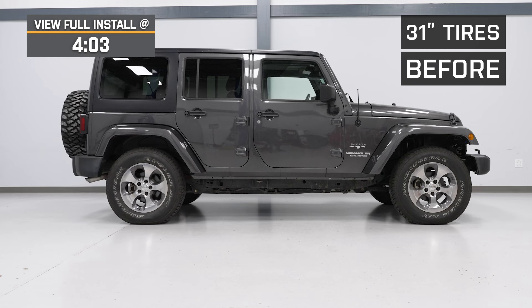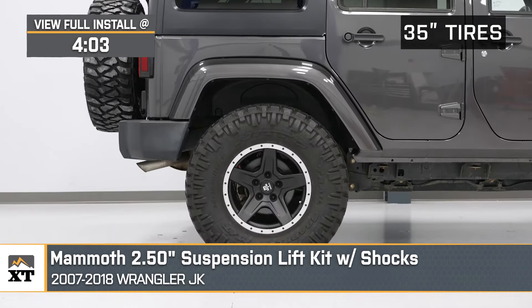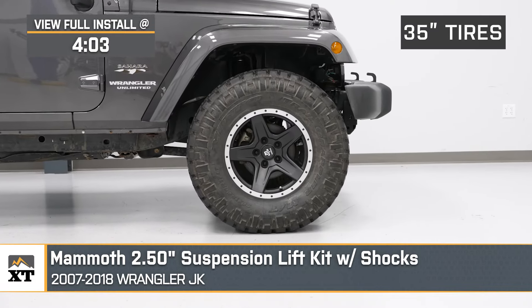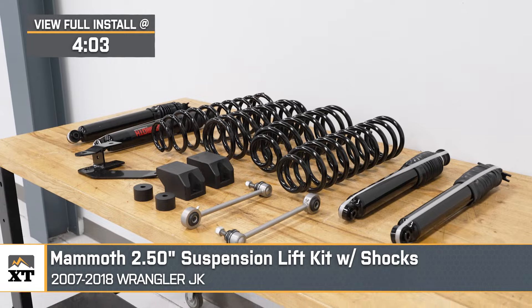If you're looking for an affordable way to lift and level your 2007 to 2018 JK Wrangler, this Mammoth 2.5-inch suspension lift kit with shocks will be a great option. This kit will be a great entry-level, mild-height lift choice for the JK owner looking to keep it relatively simple, whether that's to get a more aggressive look or more clearance for better performance on the trail.